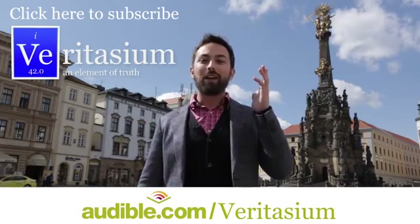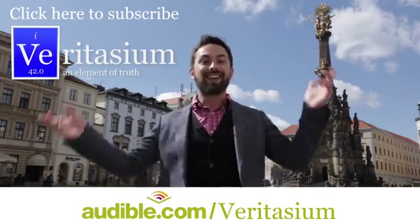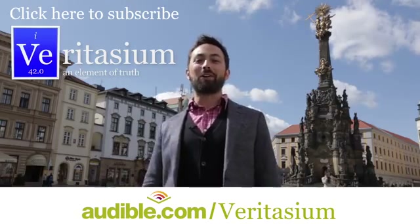I should note that I will be hosting Michio Kaku in Brisbane and Melbourne on June 5th and 6th — links in the doobly-doo. I would love to see you there. Thank you so much for watching, and I will see you somewhere else in the world. Bye.